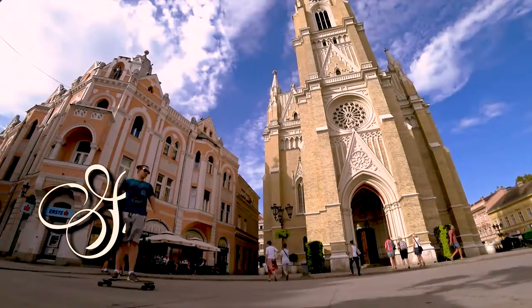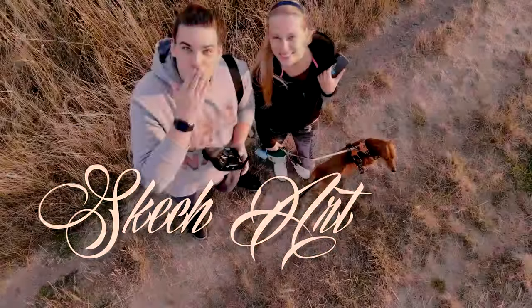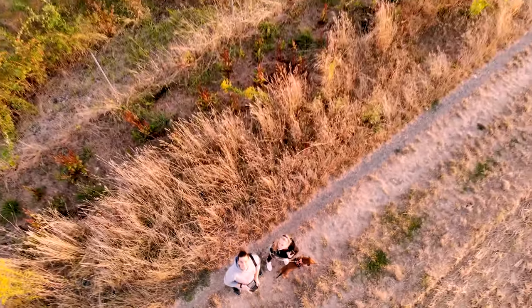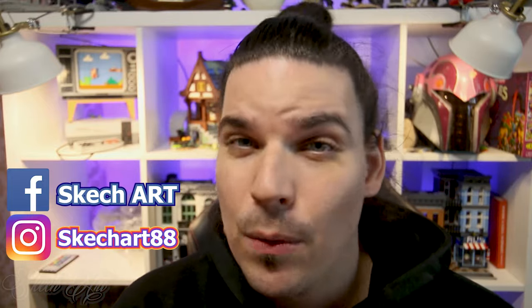Welcome to sketch spray painting, crafting, and do-it-yourself art. Hey, what's up my great and awesome YouTubers — welcome to Sketch Art. For those of you here for the first time, I'm Sketch and I'm a spray paint artist. In today's video, I want to walk you through what is going on right now.